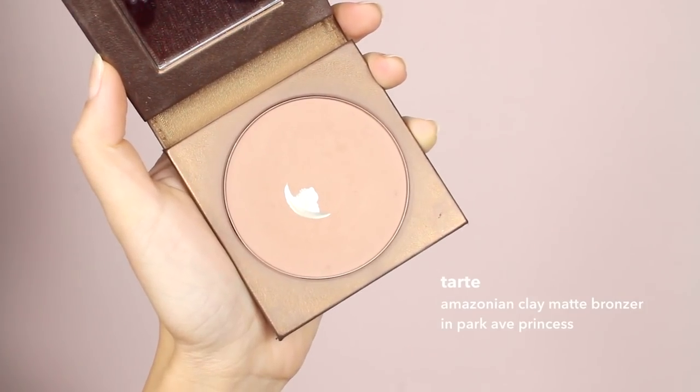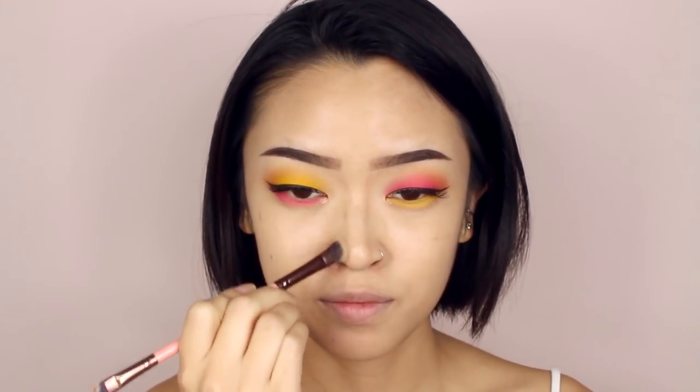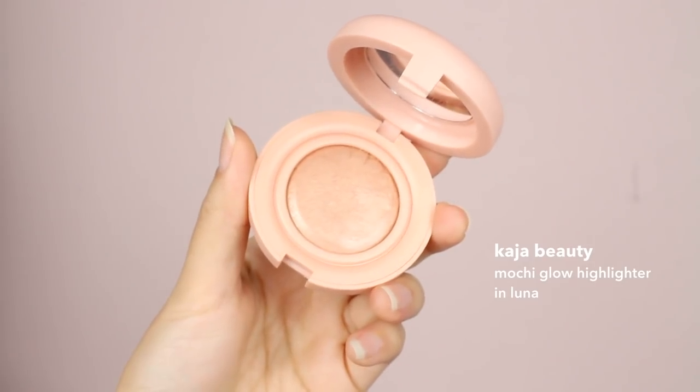Moving on to contour, I'm going to add a matte bronzer over my nose bridge, down my cheekbones, across the forehead and my jawline. For blush, I'm using a coral color and lightly sweeping that over my cheeks — I don't want too much color because the eyes are so bold already. For highlight, I'm using the same one from earlier and applying that above my cheekbones and down the nose bridge.